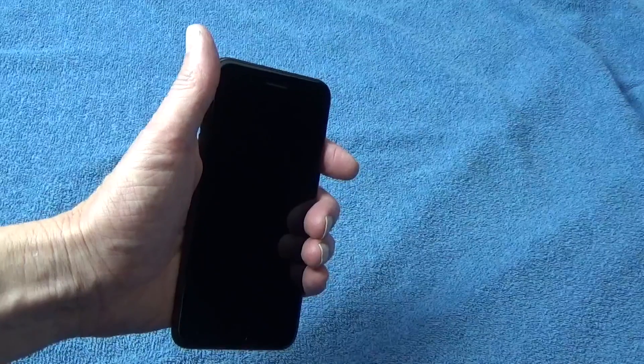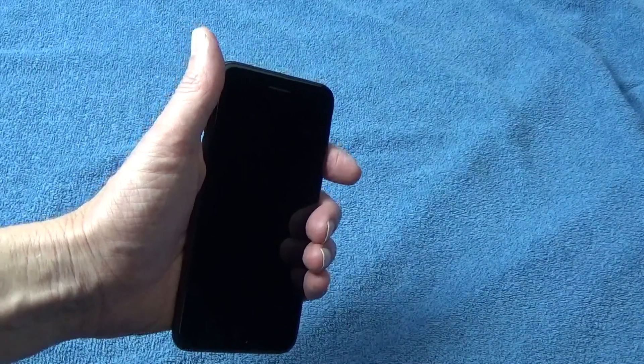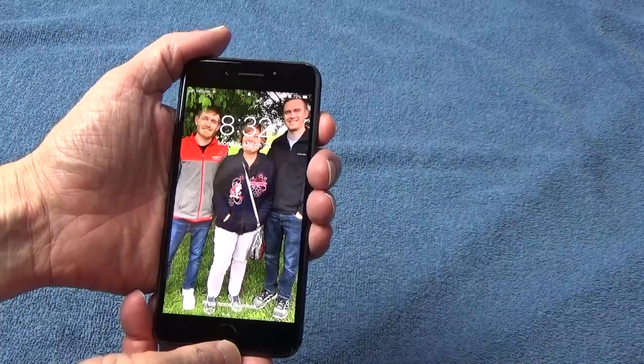Then wipe your phone down completely with a slightly damp cloth, and set it aside and let it dry for about 15 minutes. After that, it's okay to power your phone on again.